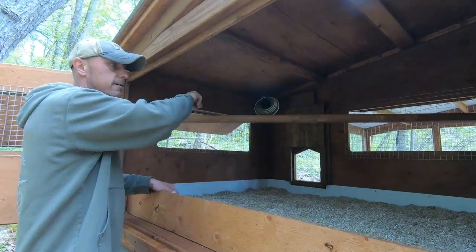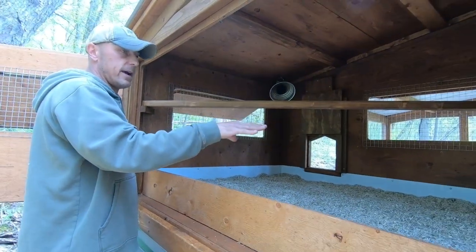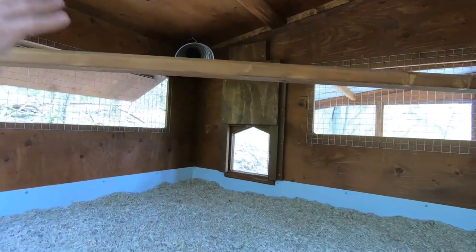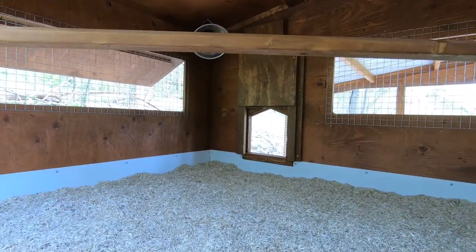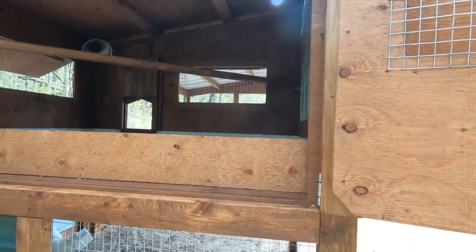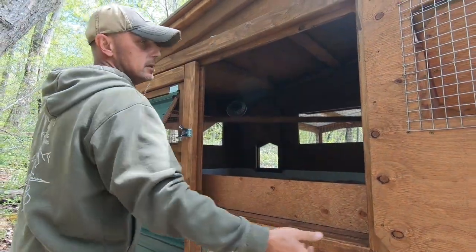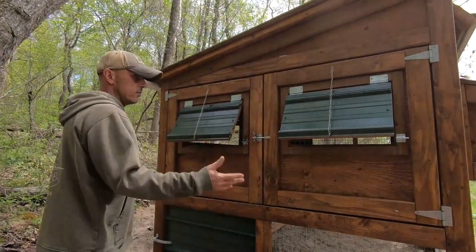I have a heat lamp in the corner for when we first bring them out — if we end up having a really cold night and they're not quite used to the temperatures yet, I have it there if I need it. We've been weaning them down gradually. The door system is all sealed — when that door closes, they're locked in and can't get at the pull cord mechanism that operates the door. Around the edge I have weatherstripping all the way around so when the doors close it's completely sealed. Everything works really nicely.